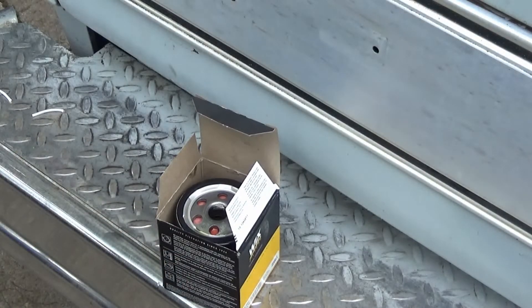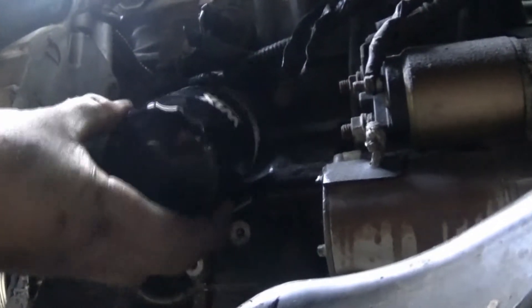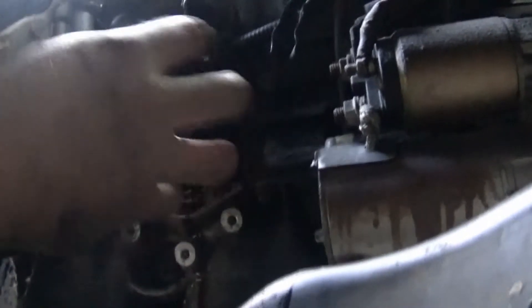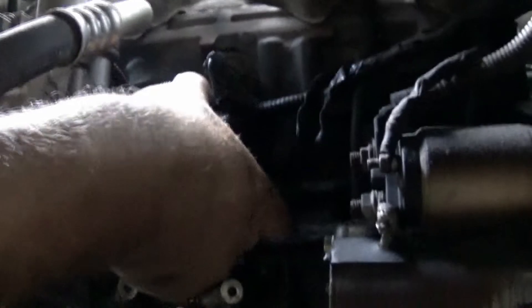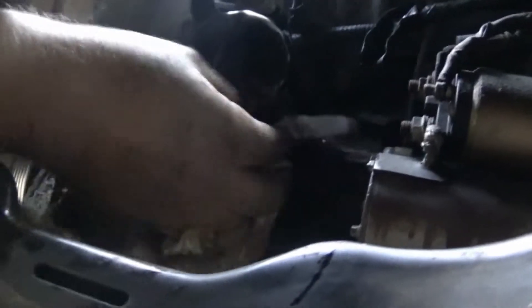Now it's ready to install. Get it up there and on — it's a little tricky. Make sure there's nothing caught underneath it. Now tighten it down by hand. If you've got grease on your hand, grab a paper towel and wipe it off first, then make sure it's tight. Wipe all the excess oil off and make sure everything is clean — that way it's much easier to inspect for leaks when you're done.